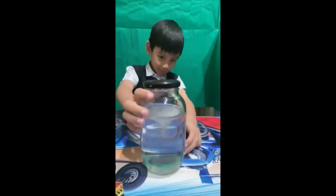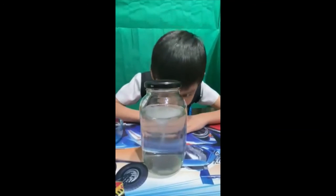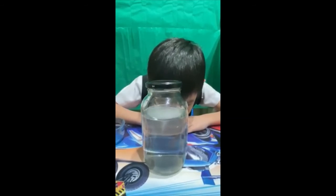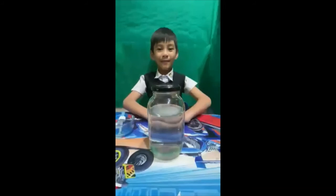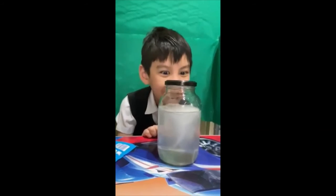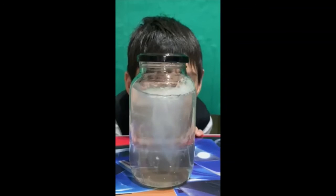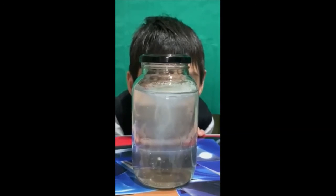The tornado forms when cold and hot air combine and spin very quickly. Inside the jar, the fluid on the outside starts spinning before the fluid at the center. When you set the jar down, you see the fluid on the outside slowing down as the fluid on the inside continues to spin. What you are seeing is the formation of a vortex. The water spins rapidly around the vortex due to the centripetal force.